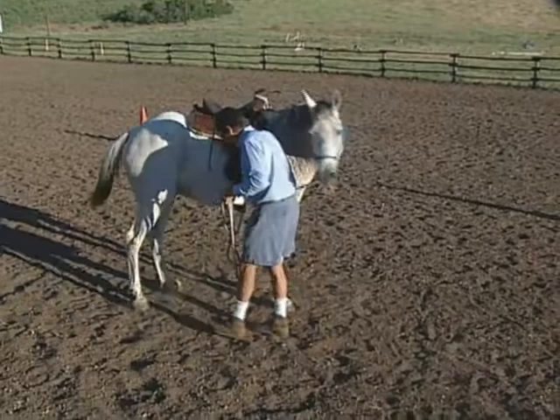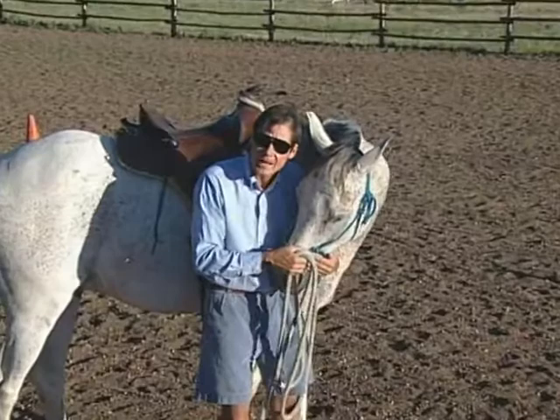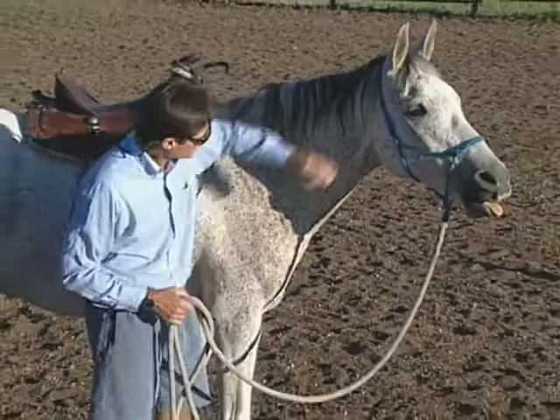Bring him back to this safe, loving place. If we ever get in trouble — if I'm bothered or he's bothered — this is where we're going. I'm going to bring his head right in here while I'm in the saddle, because we're both safe. The horse can't buck, he can't rear, he can't run off with me. He's found that this is a nice place, a nurturing place — just like bringing your child in here when your child's freaking out. This is my son.